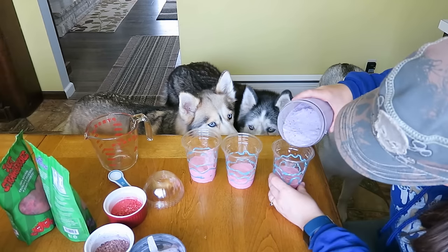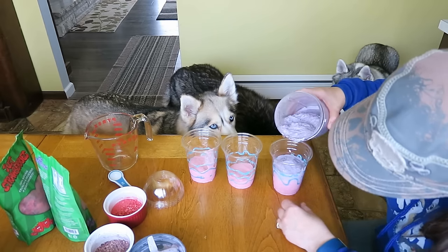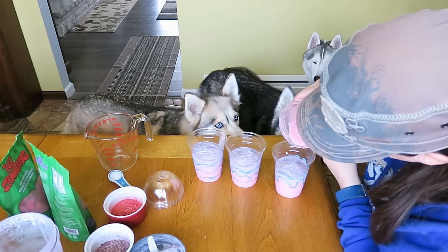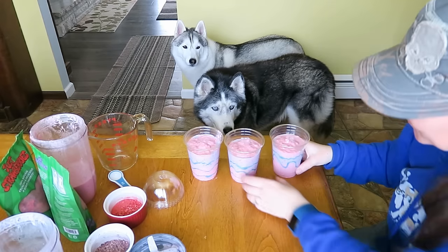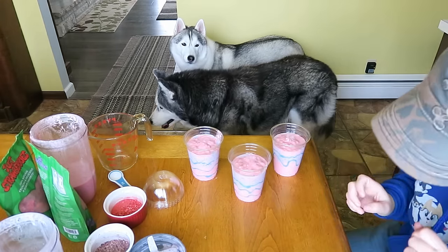Now we pour some of the blueberry — hope it makes a nice layer. I think it's going to work, I think it's going to make a pretty good layer. And a little more strawberry on the top. But we're not done yet! Check that out! Does that look like a unicorn frappuccino to you? It does to me! But we're not done yet!